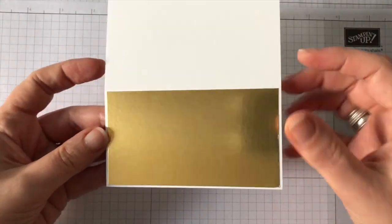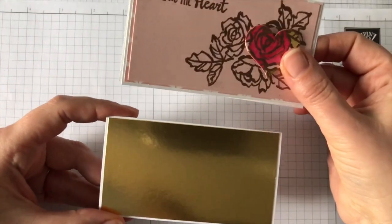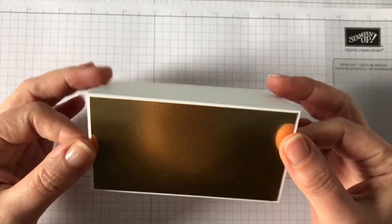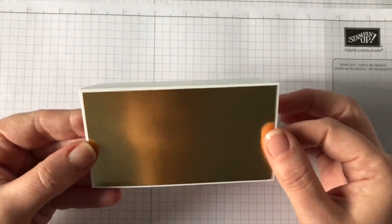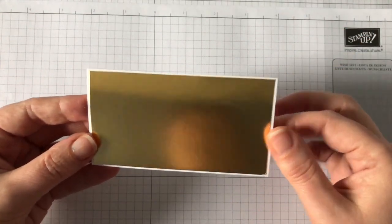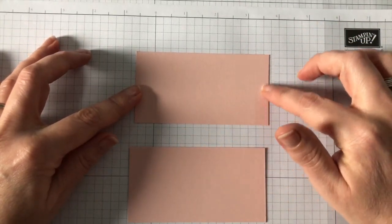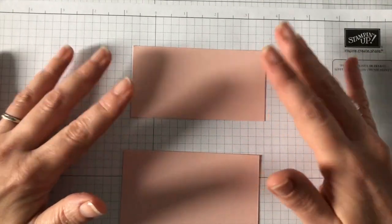I've already gone ahead and attached this foil panel to my card, and that's where this card differs slightly from the one I made earlier. This panel is 4 and 3/8 inches by 2 and 3/8 inches. I used Tombow multi-purpose glue to stick that panel on, because it gives you a little bit of time to wiggle it about and make sure you've got it perfectly in place, especially when you've got such a small margin to work with.